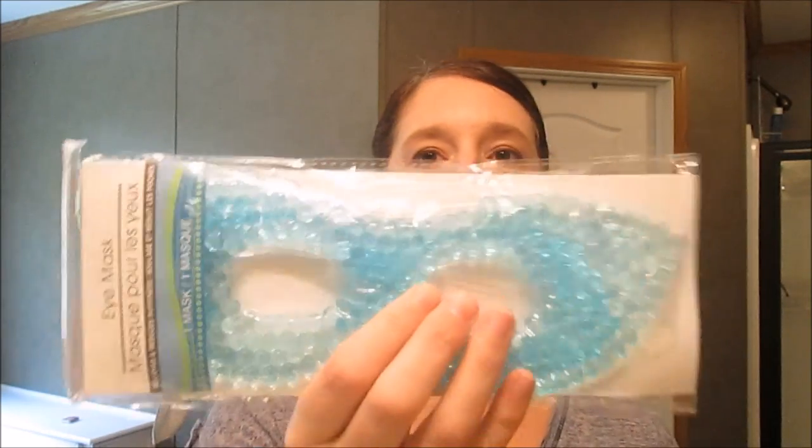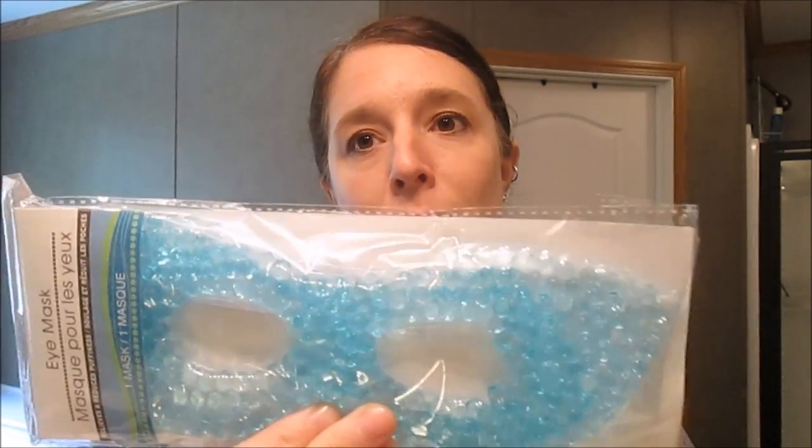I showed this in a prior Dollar Tree haul I did a while back, but I had bought one of these eye masks. You put them in the refrigerator — it says do not freeze, but I put mine in the freezer and haven't had any problems. I get migraines, not nearly as much as I used to, but I've always gotten pretty bad migraines. My youngest son Andre also gets bad headaches and occasionally migraines — unfortunately he's inherited those from me.